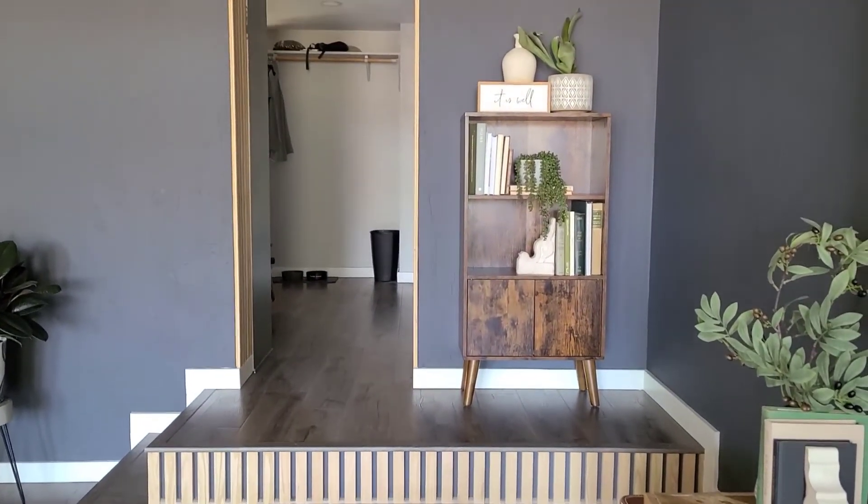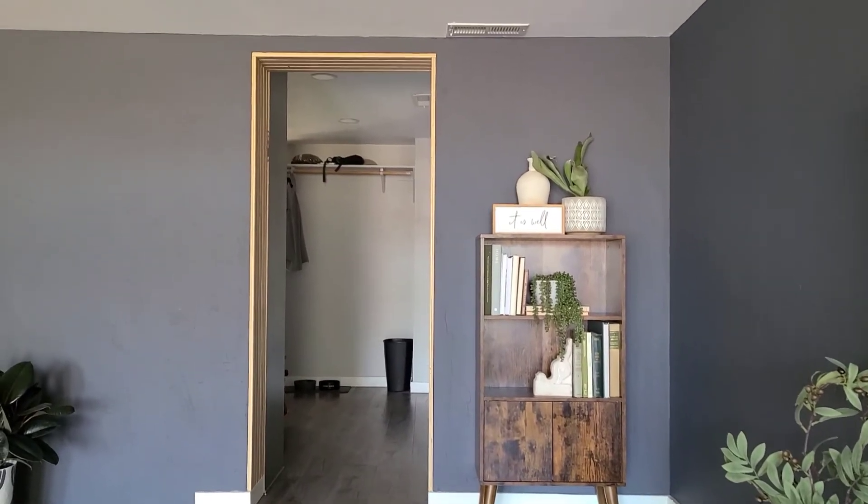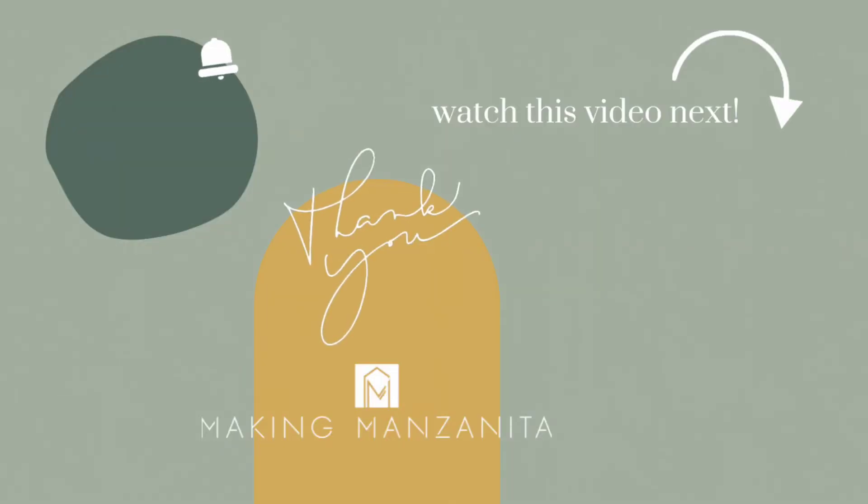If you want to see more of this room renovation, we have a full video walking through the whole tutorial of that renovation — it's a long video so be sure to check that out, lots of fun stuff in there. While you're here, subscribe to our channel if you liked this video — we share weekly DIY and renovating videos. See you next week, bye-bye!